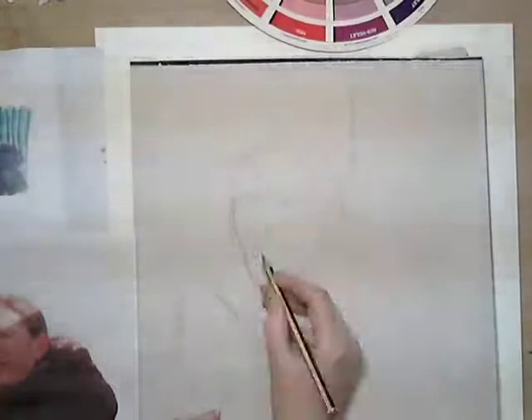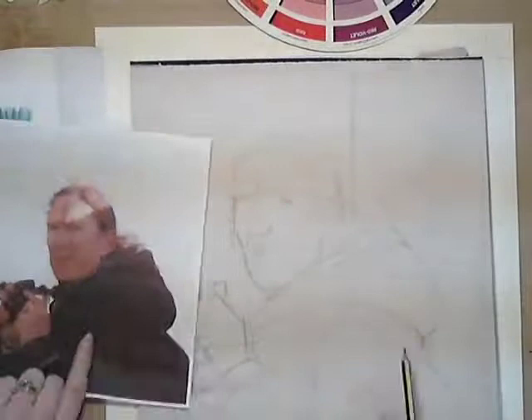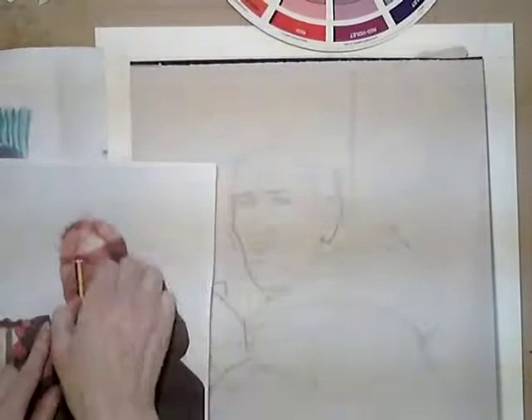I started my portrait by drawing on tracing paper so I could make any adjustments on there to transfer onto watercolour paper. This avoids me rubbing out mistakes on the watercolour paper and spoiling the surface. I'm drawing the proportions by eye but there are more accurate ways of measuring. See the teaching blog on my website for other methods.